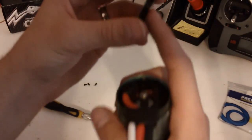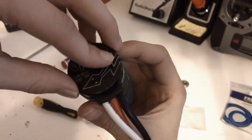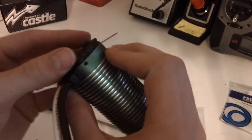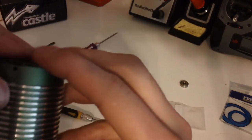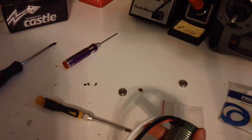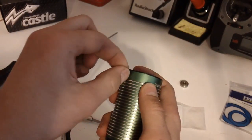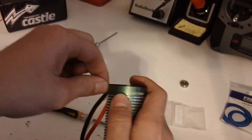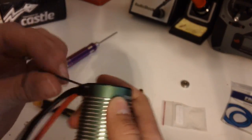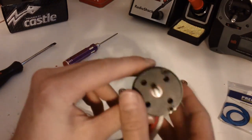Same concept — you're going to line up this little groove right here with the wires. Make sure the screw holes are all lined up, pop it on, and here we go. All you've got to do is plug the screws back in.